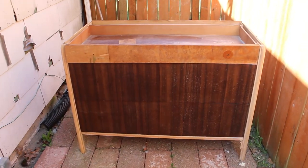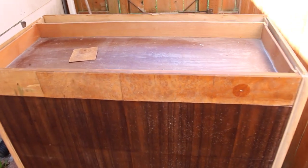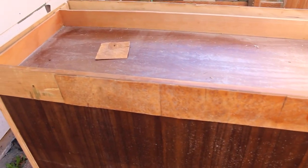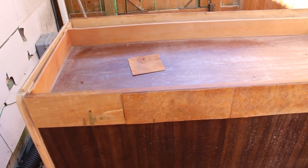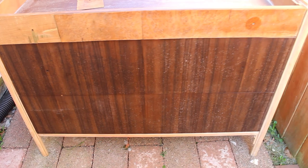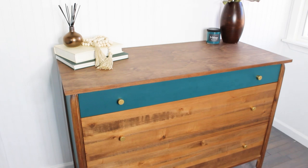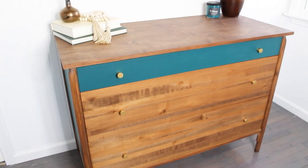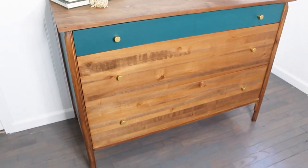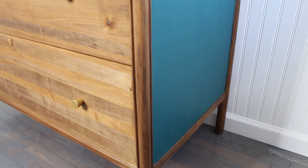Before the final reveal, let's look at what we started with. Remember, it had no top and all the veneer was damaged — and I got this piece for free. I have a total of about $85 invested in this, and that's mainly because the cost of lumber is so high right now. I will list everything I used in the description. And here is the final reveal. I have $85 invested and I'm going to list it for $350, with hopes of making a $265 profit.